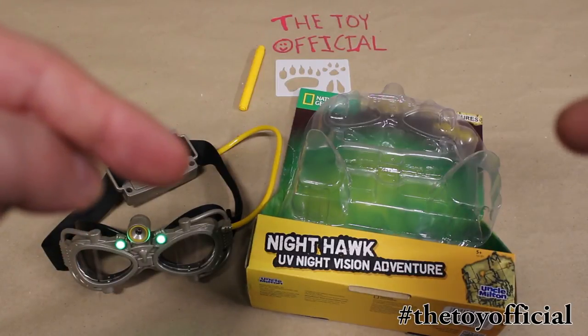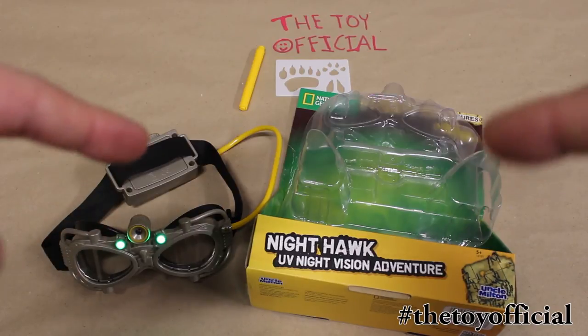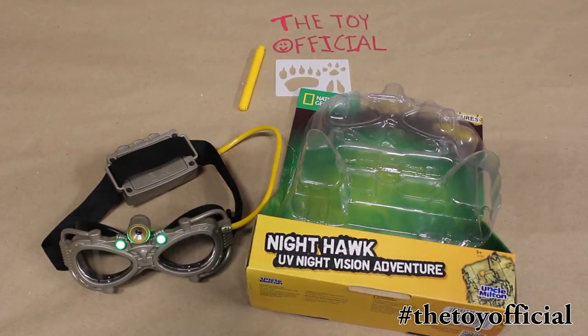So that was the Nighthawk UV Night Vision Adventurer from Uncle Milton and National Geographic. I hope you guys liked it, and I hope you check out my other videos if you do. See you soon. Bye bye.